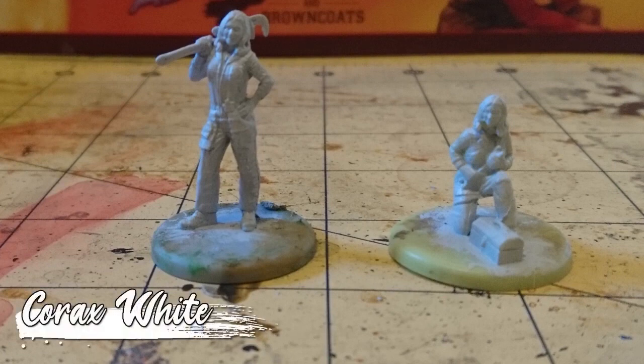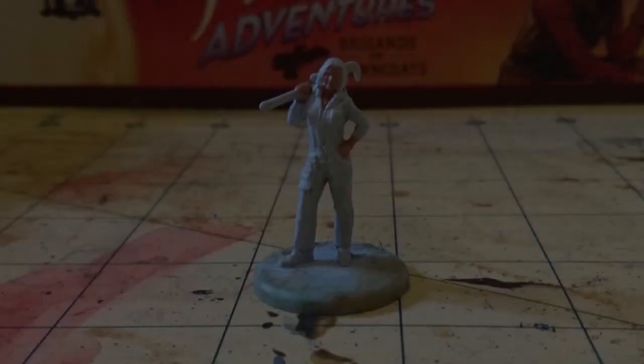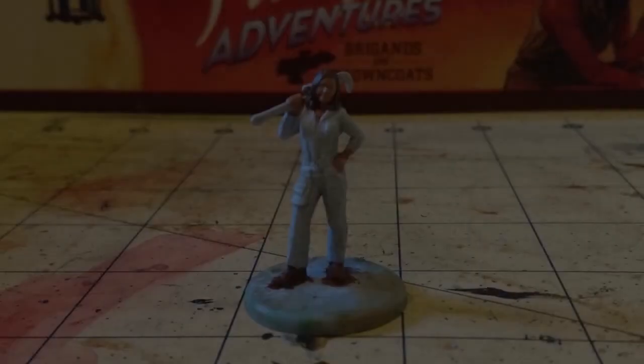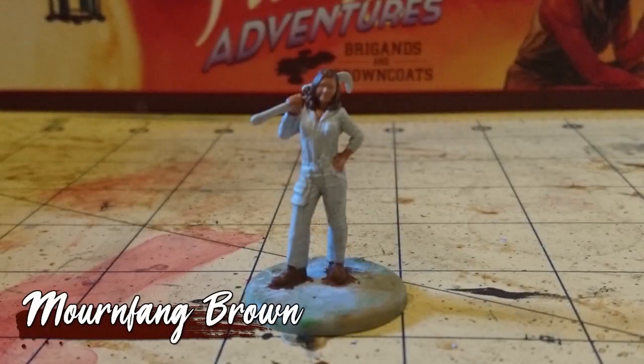I started with a base coat of Korax White, Katie in Fleshtone for her skin, and Mournfang Brown for her hair and boots.